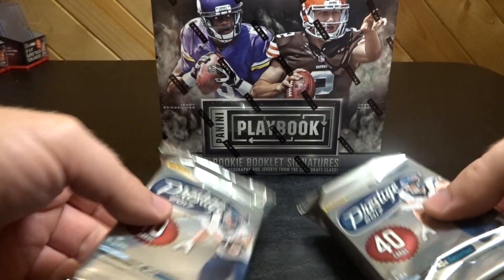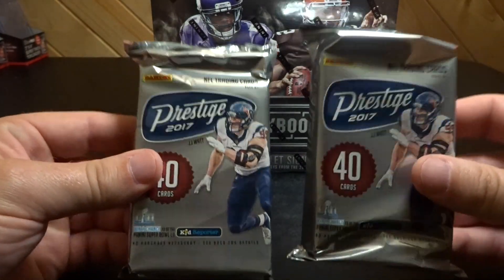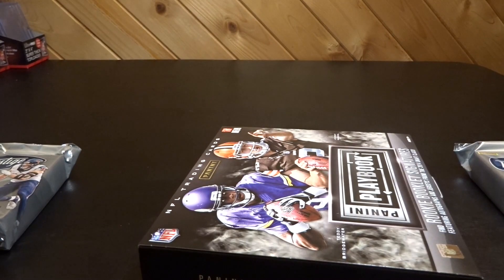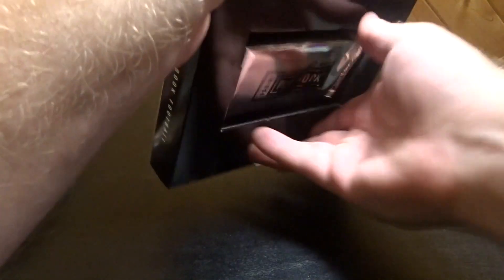I also have two hobby packs of 2017 Prestige — one auto per pack. I'll start with the Playbook though.